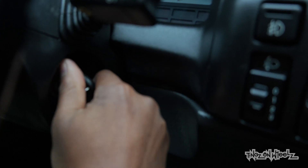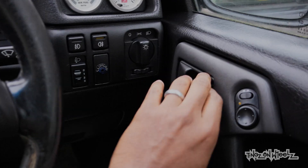Right then, so let's go for a first stop. Let's get cracking.